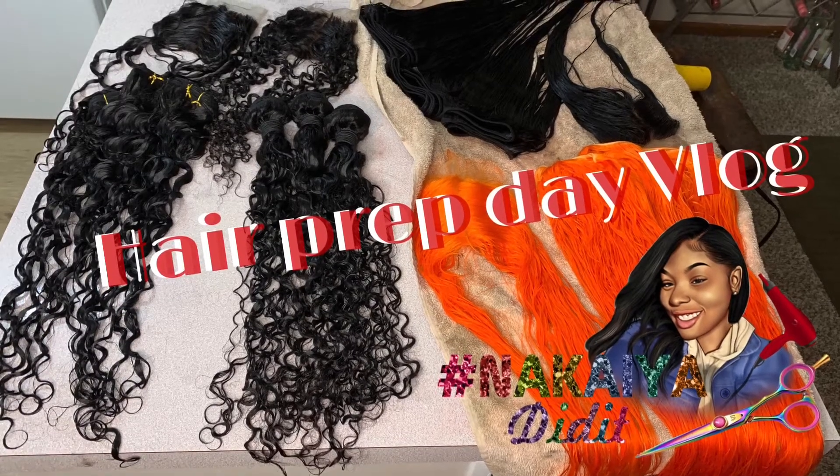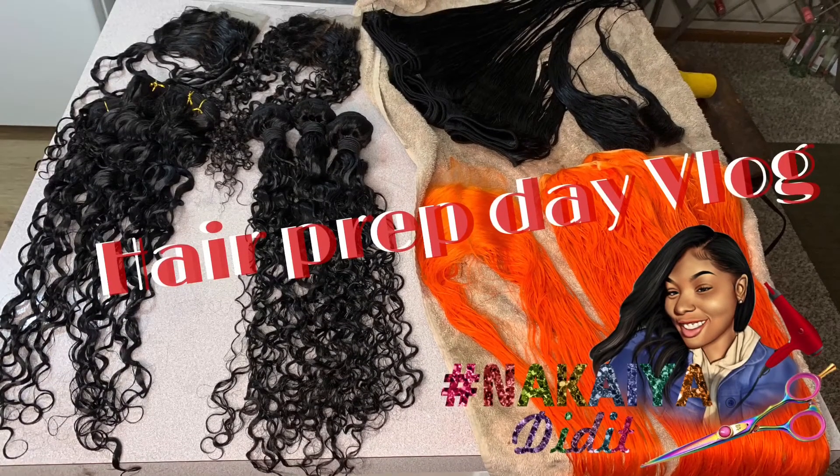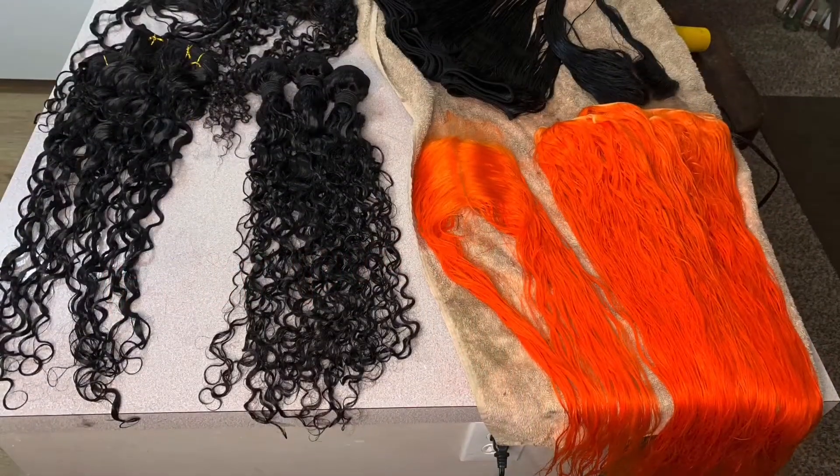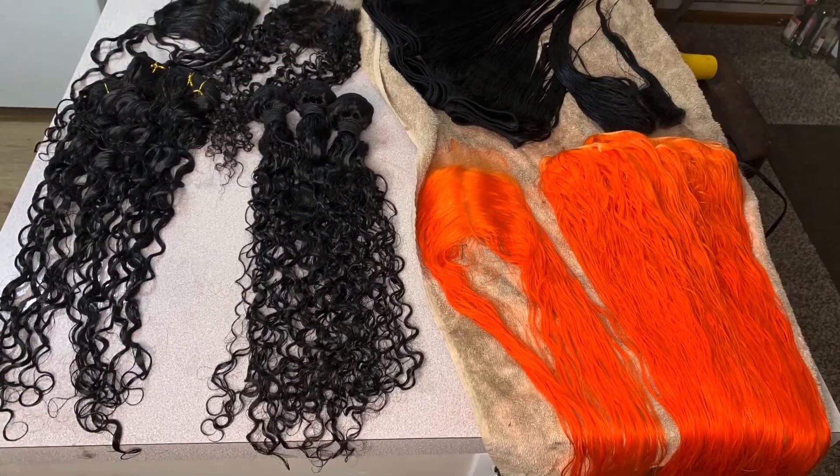Hey guys, I am back with another video on my Monday and Tuesday hair prep. I usually work long days at work, so Mondays and Tuesdays are my days to catch up and get ready for my lace installs for the week. I have a bunch of hair over here.